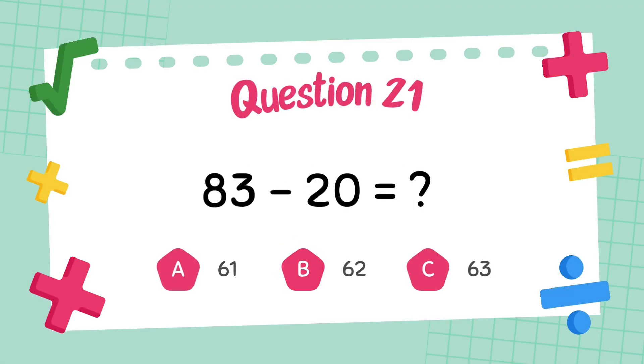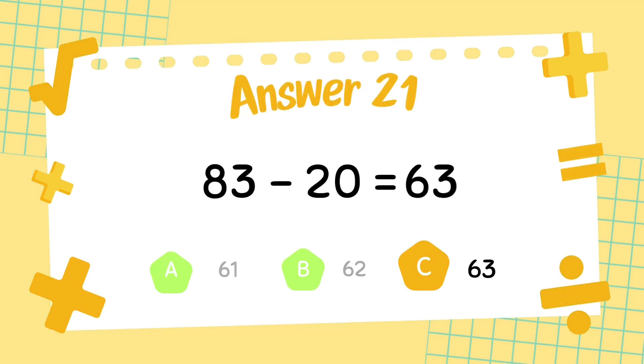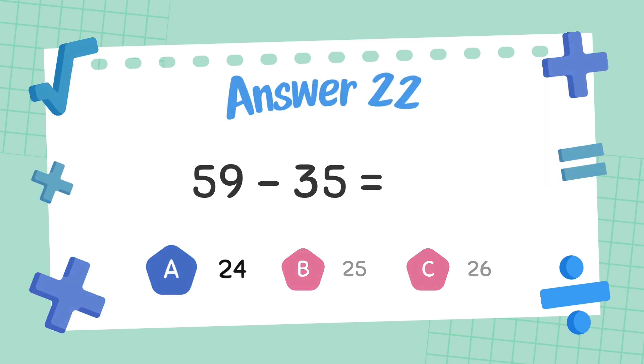What is 83 minus 20? The answer is 63. What is 59 minus 35? The answer is 24.